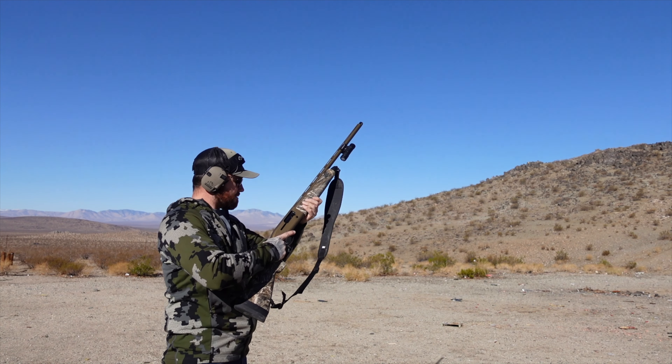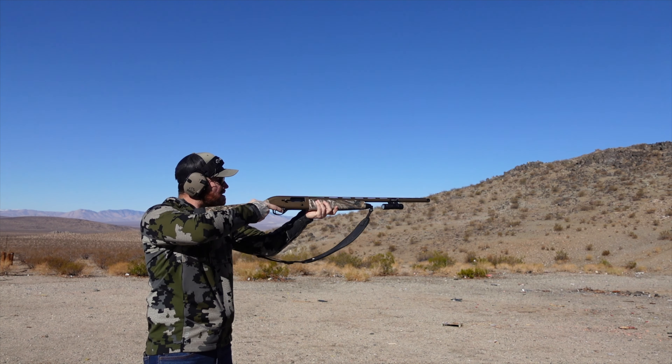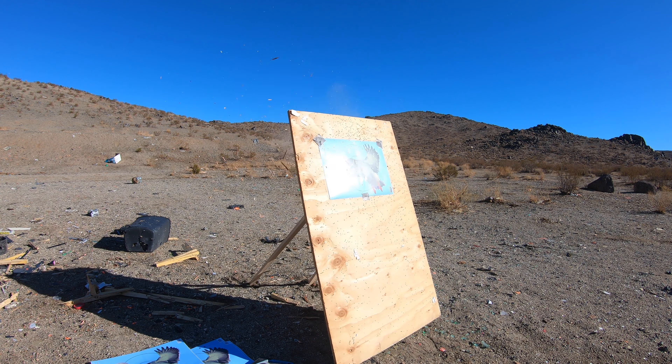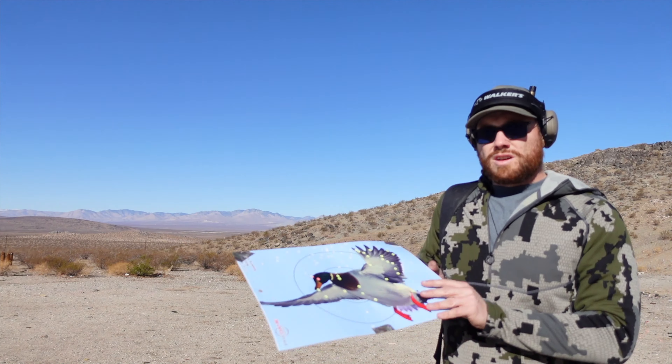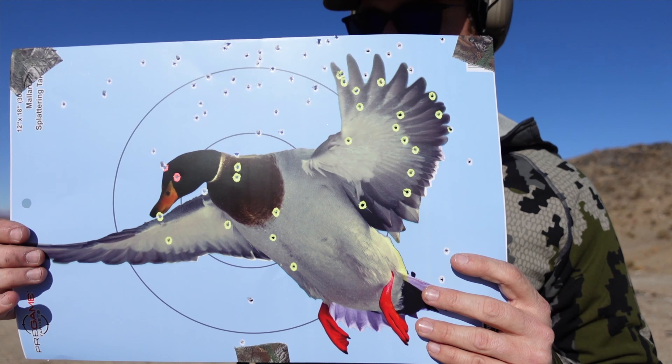This is the Kent 3-inch number 3 shot, 1 and 1/8 oz at 20 yards with the Carlson's full choke. I may have shot that a little high, but there are not nearly as many pellets on target as we had with the Heavy Shot full choke. Now I'm going to switch out and put in the original stock modified choke that comes with the gun.